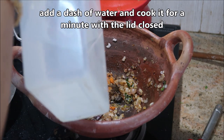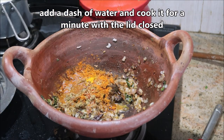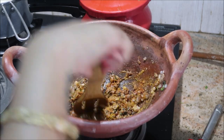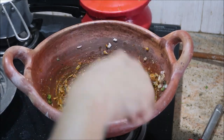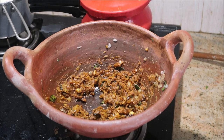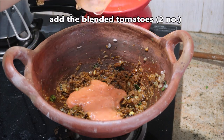Many of you have asked me what chili powder I'm using — I'm using Shakti chili powder. Add a dash of water so that your powder masala doesn't get burnt. Just give it a good stir. Keep the flame on medium and cook it for a minute with the lid closed.